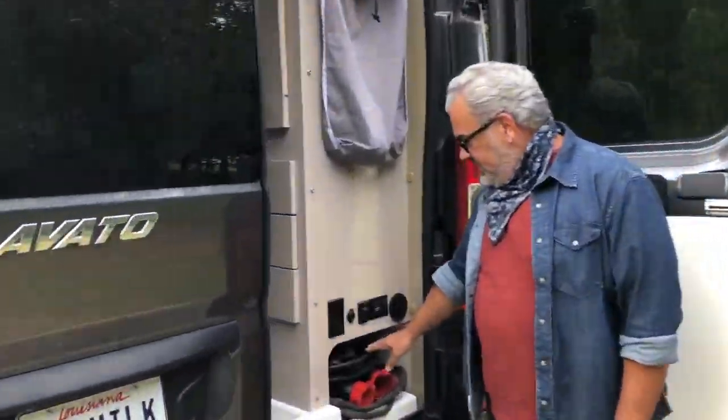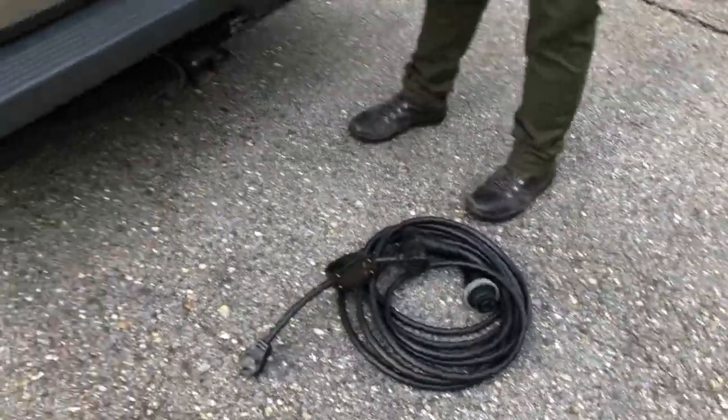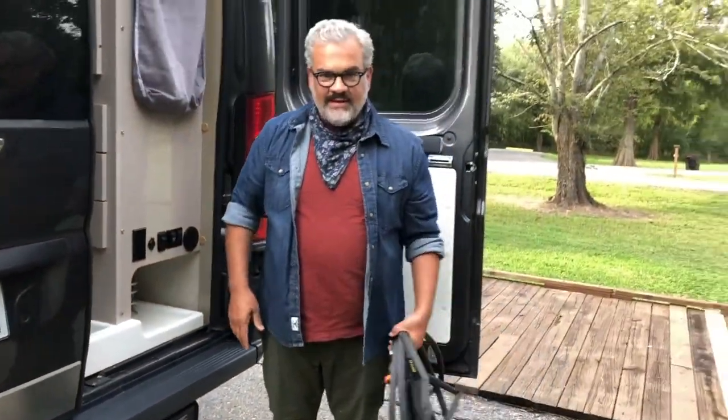Right here in the back on the passenger side are all of the cables you're going to need. We have a power cord, we have a black water hose, and we have your water hose. So let's go ahead and get you started.